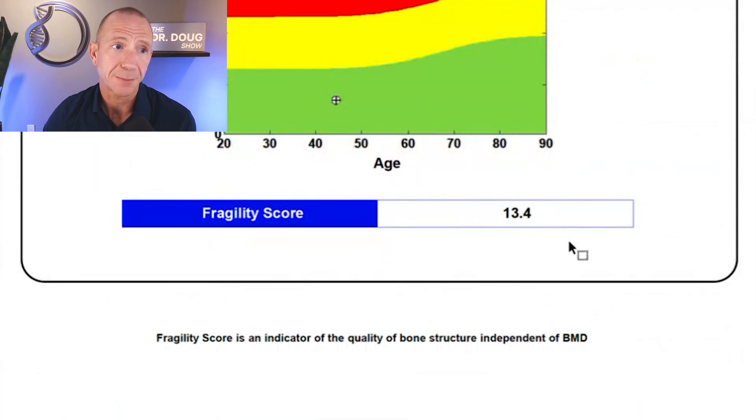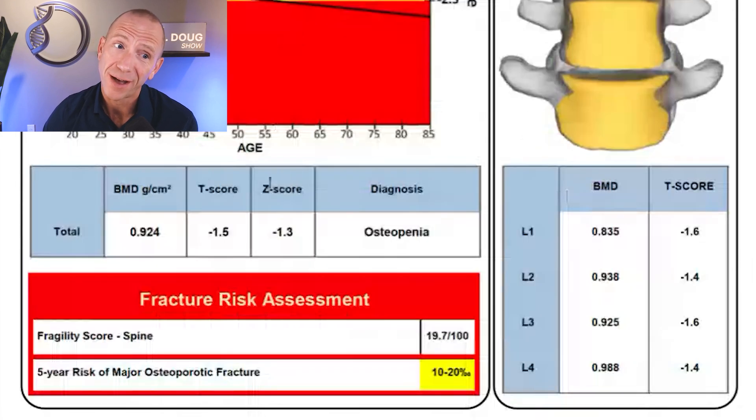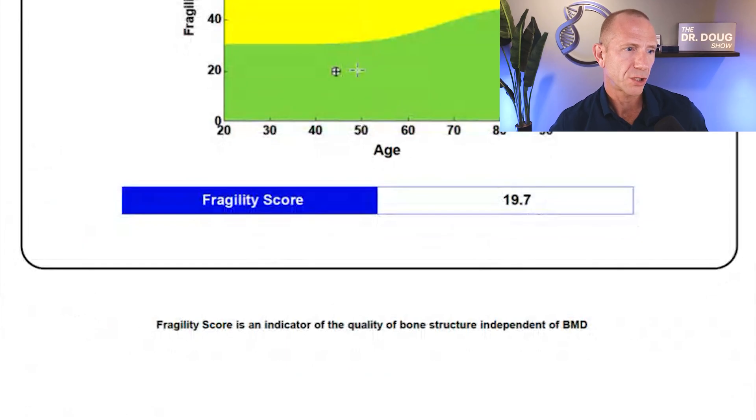Now let's look at my spine. My spine is actually a little worse — T-score of negative 1.5, making it the worst of the three sites. The report lists out individual lumbar spine bone mineral density and T-scores for each vertebra. My fragility score on the spine graph is 19.7 — not bad, but not great.